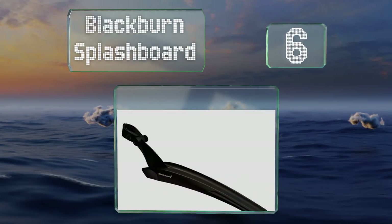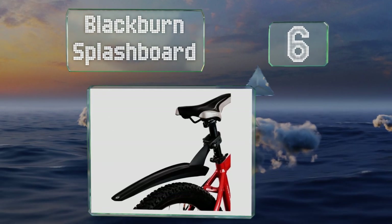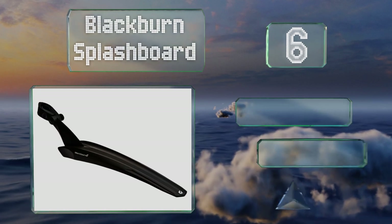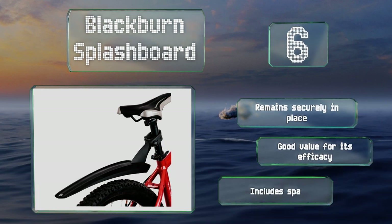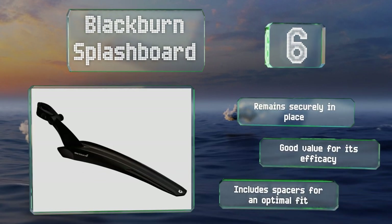They can get misaligned somewhat easily. Moving up our list to number six, a reliable rear model that's mounted directly to your bicycle seat post, the Blackburn Splashboard will ensure that the rear of your jacket and the bottom of your backpack both remain tidy and fresh during your daily morning commute. It remains securely in place, is good value for its efficacy, and includes spacers for an optimal fit.